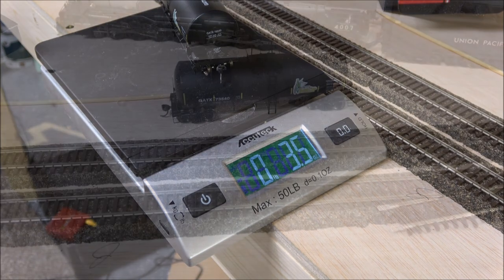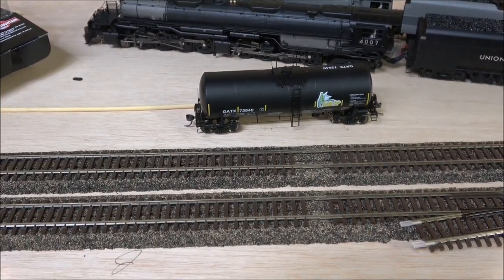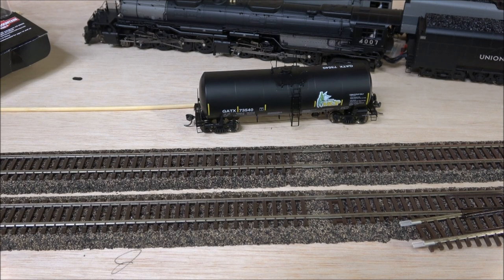The weight is around 3.5 ounces, which meets NMRA specs for a car this length. The body is about five and a half inches, closer to six and a half coupler to coupler. The NMRA standard is one ounce minimum for any car plus half an ounce for each inch, so for a six-inch car that's four ounces. At three and a half ounces with a body just over five inches, this car is right on the dot. NMRA compliance is met with both wheel sets and weight, so you have no body wobble and it navigates curves well.